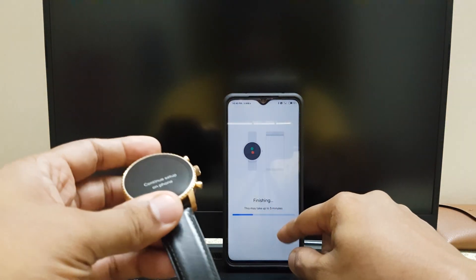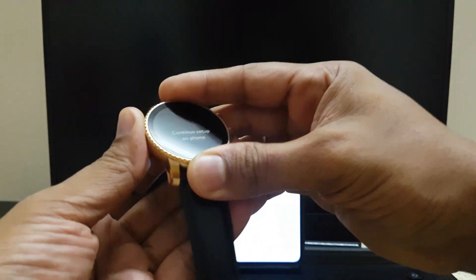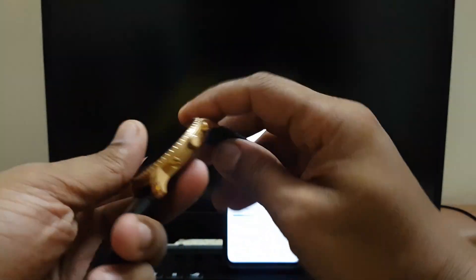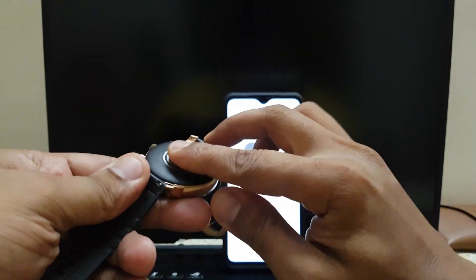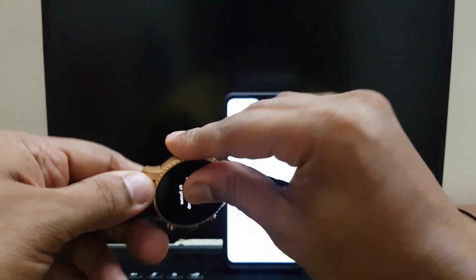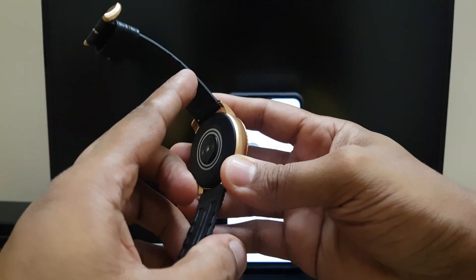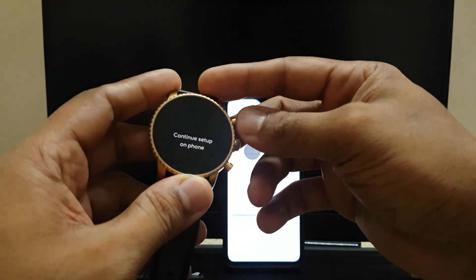One thing I noticed is that this watch actually gets hot — something I've never experienced with any of my other smartwatches. The entire metal body is hot right now, and I don't know why. That's a first for me.